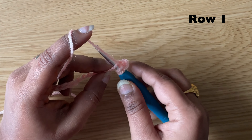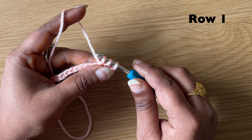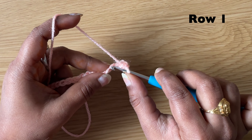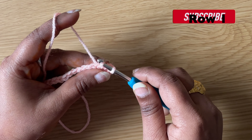Pull up the yarn — we have three loops on the hook. Yarn over, pull through all three loops. Slip stitch in the next chain: insert the hook in the next chain, pull the yarn through both loops on the hook.